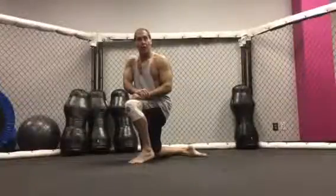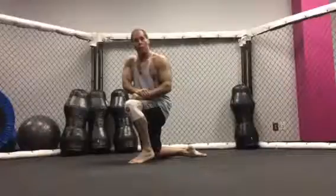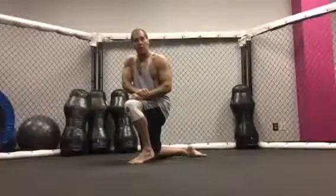Hi, this is Dave Hughes of World Championship Jiu-Jitsu. We're on my beginner grappling series. This is Video 4, and we are working on the double leg arm bar from a closed guard position.